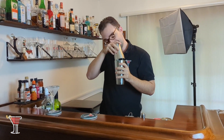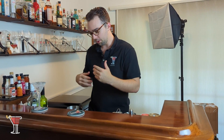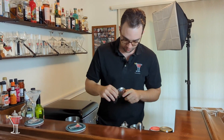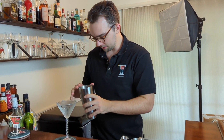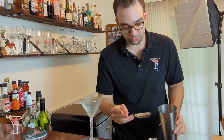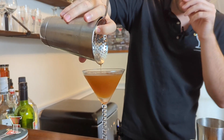It smells interesting. The grenadine actually comes through a lot — I can really smell the grenadine most and the vermouth. This will be an interesting combination. This is an old recipe, so perhaps some of the more modern ingredient opportunities may not be available here. We're going to take our strainer, drain the glass of its water and ice — making a massive mess over there, but we'll clean that later — and strain into our martini glass.